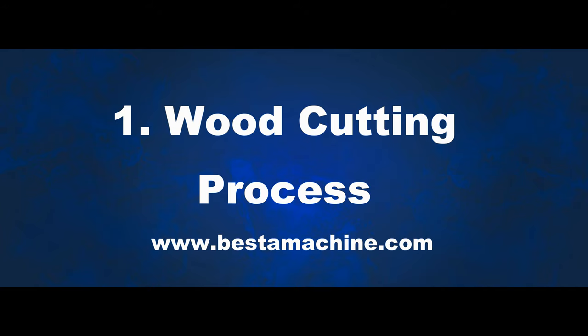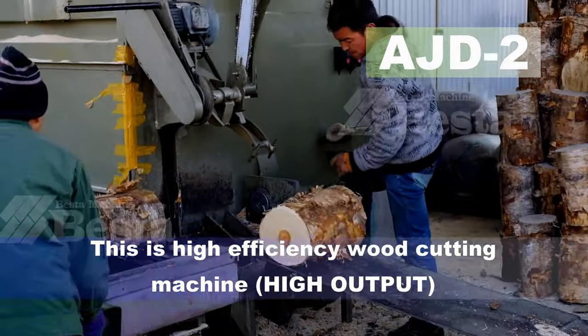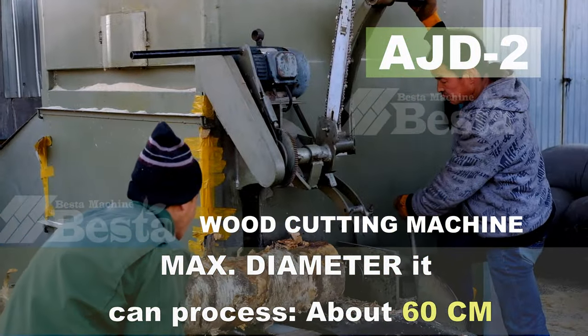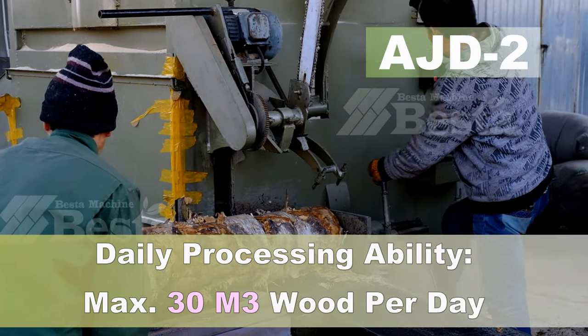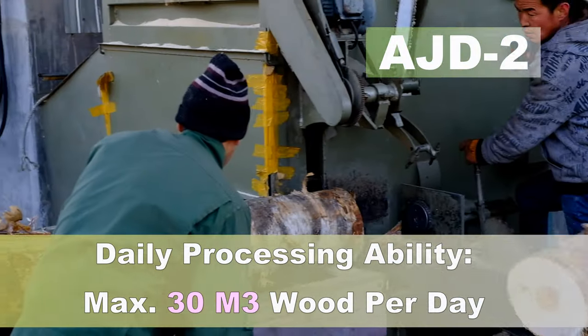The first step is cutting the wood into a certain length. This is a high efficiency wood cutting machine with high output. The maximum diameter it can process is about 60 centimeters. The processing ability is about 30 cubic meters of wood per day.